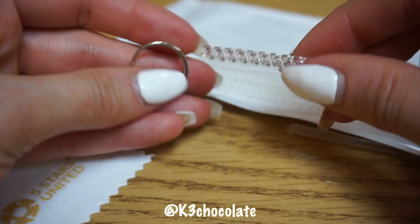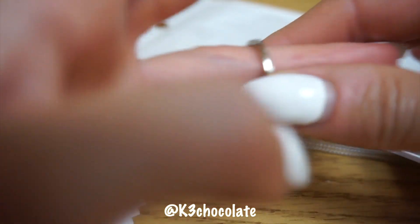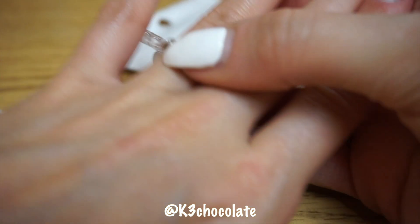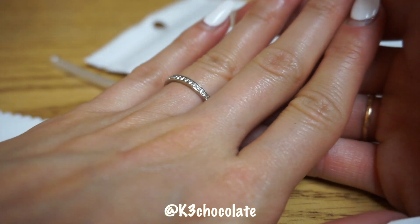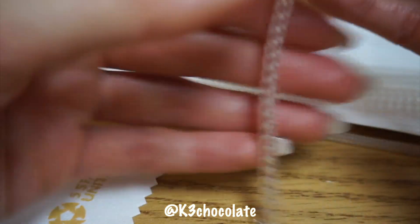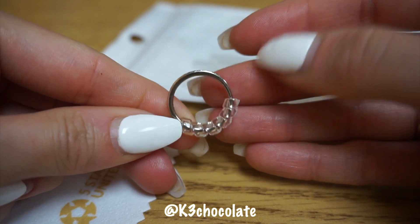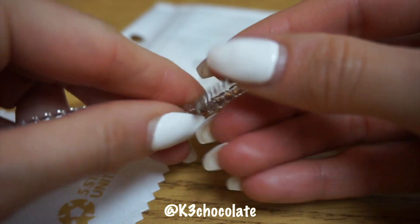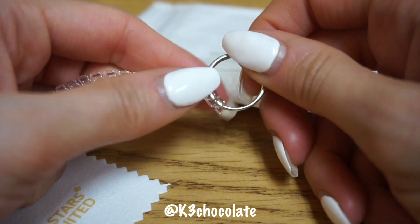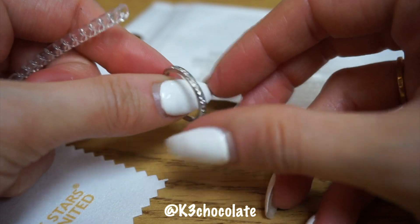So I took that one off and I wanted to show you guys the bigger one. Same process here — I just coiled it around the ring and as you can see it fits perfectly now. You just cut off the excess and leave it like that, so you can use these on so many different rings and they're so inexpensive. Check out all of the links in the box down below and let's move on.